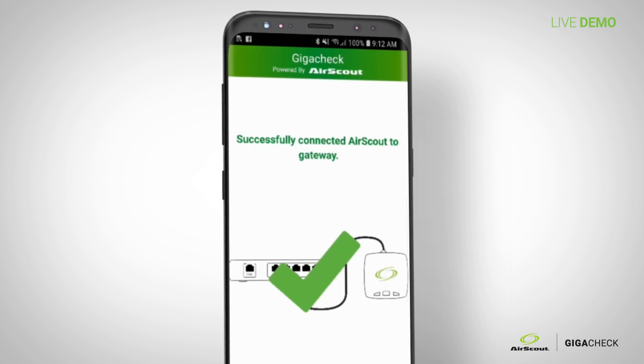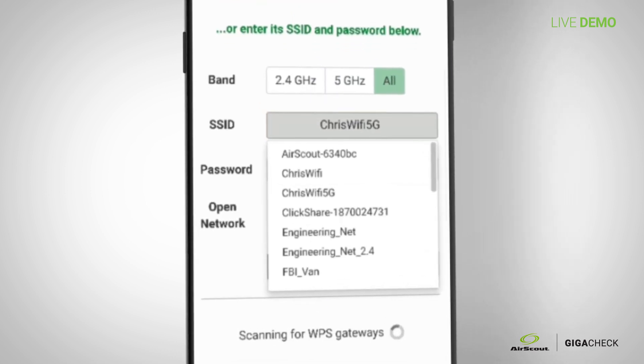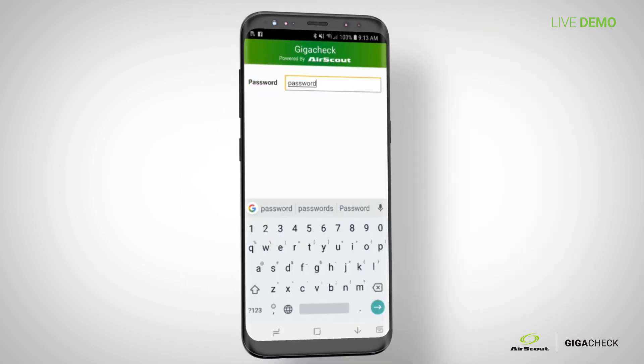Once successfully connected to the gateway, it gives you the option to test 2.4 or 5 GHz via the app. However you connect your phone to the gateway doesn't matter — they don't have to be the same. You can connect your phone to Chris Wi-Fi or Chris Wi-Fi 5G. In the application you can select either one to test. I selected Chris Wi-Fi 5G, entered the password, and you're good to go.